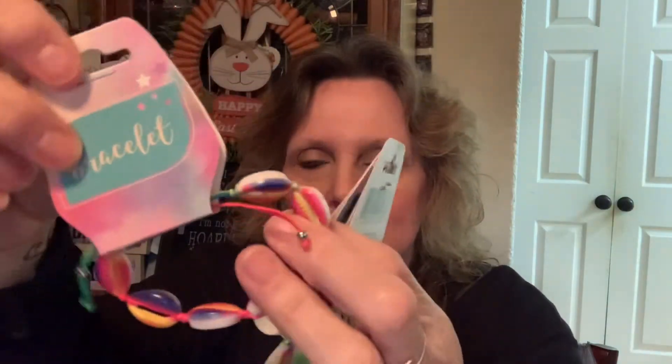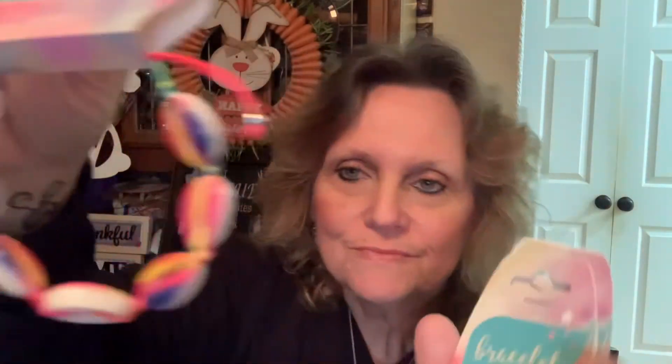Now it's Dollar Tree haul time! I found at our Dollar Tree these cute little shell bracelets with a little rope closure. I thought those would be cute for little Easter baskets for the girls. If you have any little girls in your life, these little shell bracelets are really cute — or even big girls too, myself included.